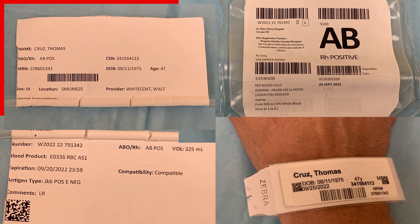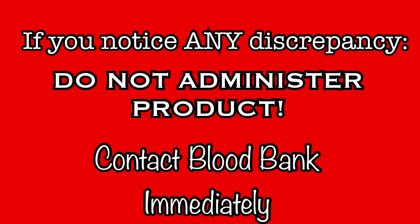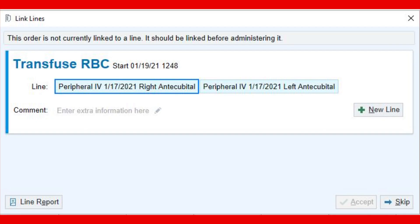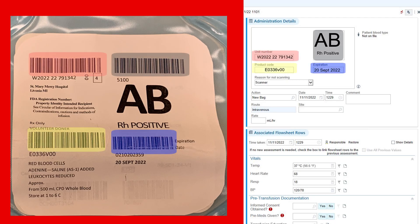If all information matches, the product is safe to administer. If there are any discrepancies, do not administer this product — contact blood bank immediately. If the verification was successful, log into EPIC to finish the process. Go to the blood flow sheet and click on Begin Blood Transfusion. A prompt appears to link the product to a specific IV — choose the line that will be used for this transfusion. Then scan the unit number, product code, blood type, and expiration date barcodes.